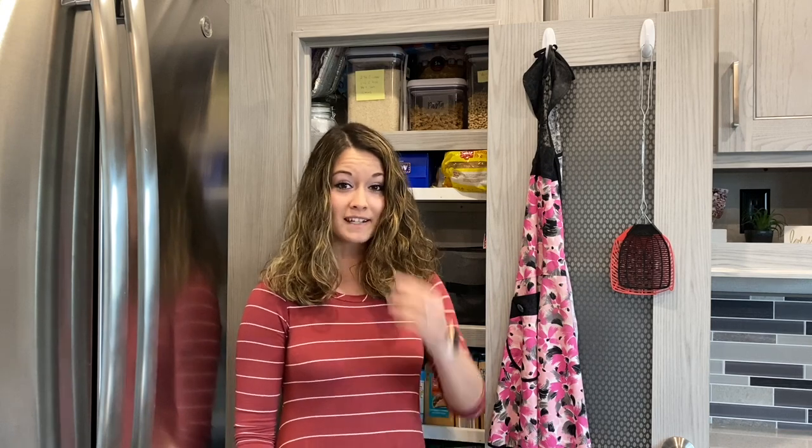Hey guys, I'm Janae with Adventures with Tucknay and today I'm going to be giving you a look inside of our pantry. We live in a Montana high country 335BH, and ever since we did our walk-through video on YouTube this has been our most requested video. People really want to know how to organize their RV pantry because honestly they don't give you a lot of space to work with and it can be hard to functionalize everything. Let's go ahead and jump right in.